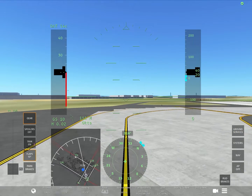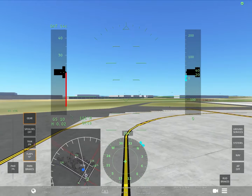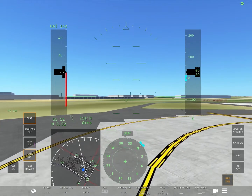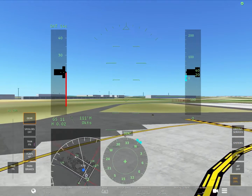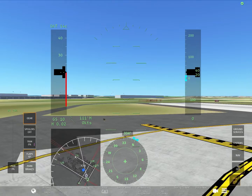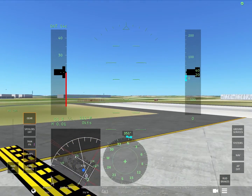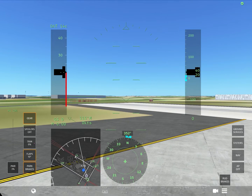So here we are approaching the runway of 1-3 left at John F. Kennedy International. Our first step is to put our flaps to 15 for taxi and for takeoff. Once you get a little closer to the holding short area, you want to start braking with your rudder to get perfectly aligned and stop at the hold short area.